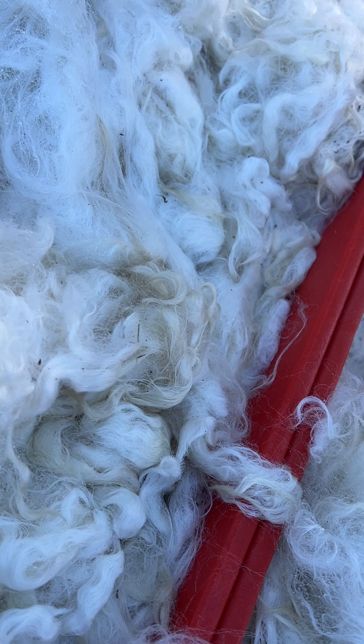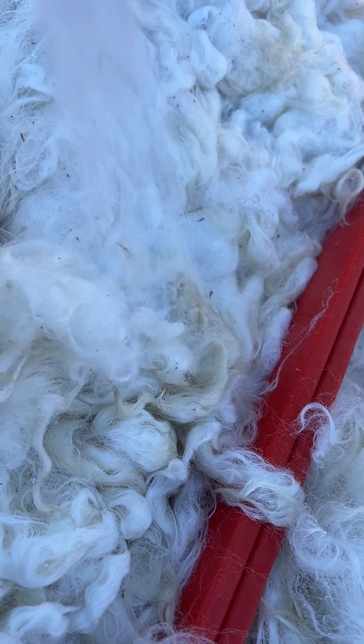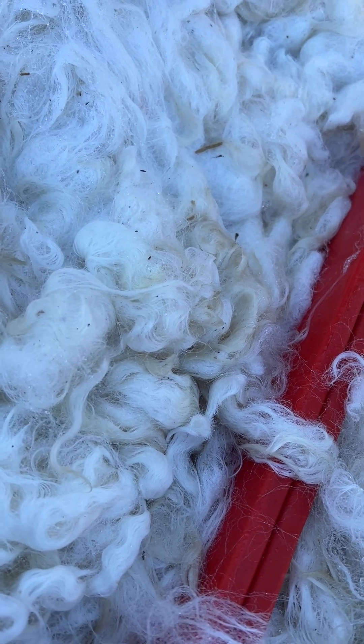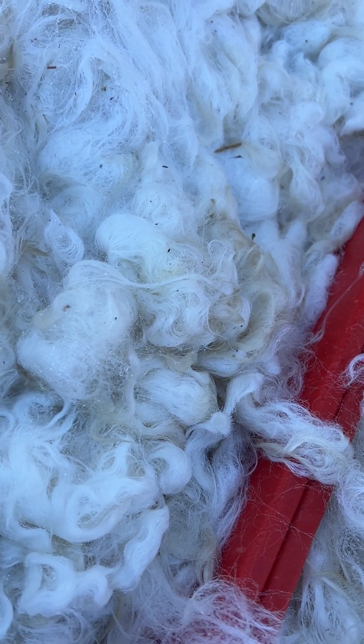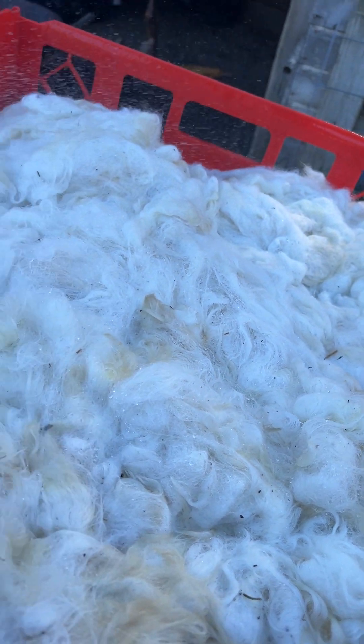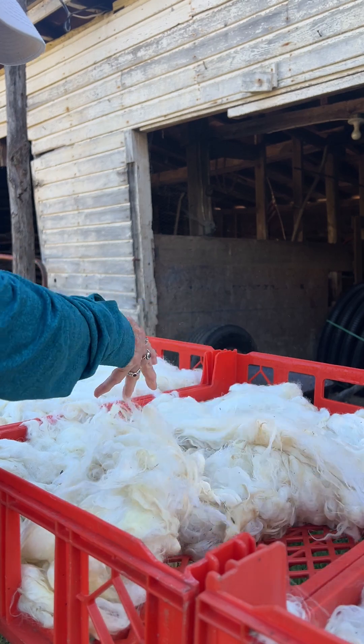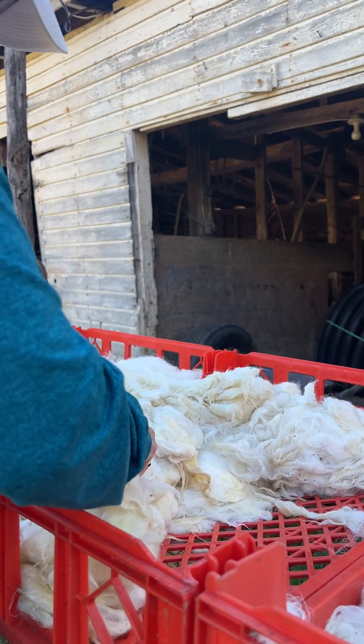I'm going to shut this down a minute and what I'll do is pick this up, kind of roll it over.